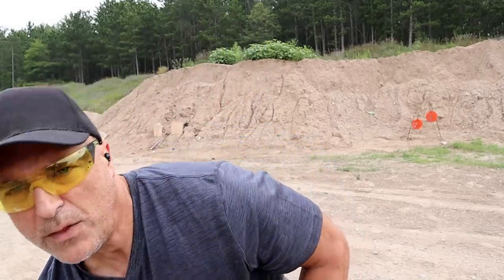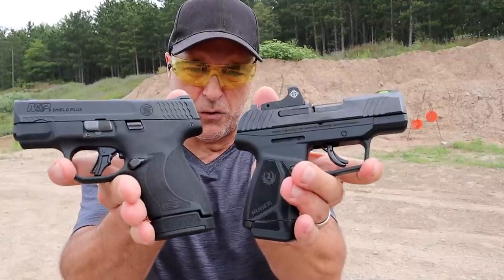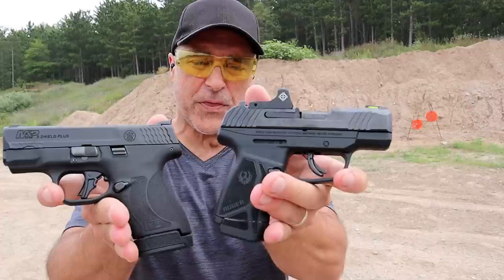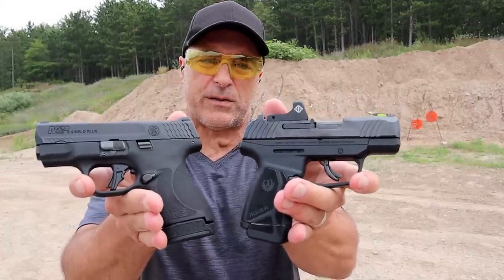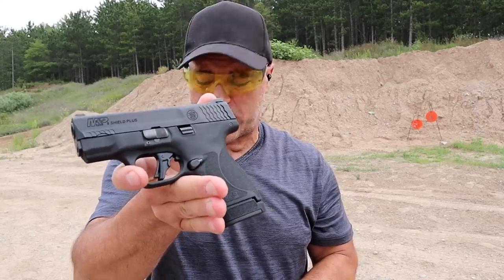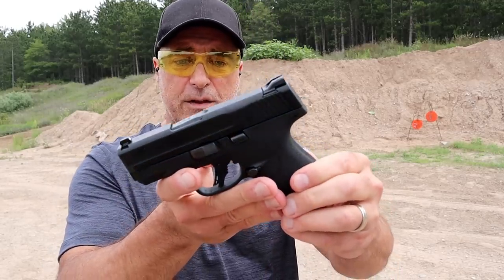One thing I'll mention is that it's quite a bit smaller. Looking at the two handguns, the Max 9 loaded with 13 rounds is right around 23 and three-quarters ounces, whereas the Shield Plus is over 26 ounces.